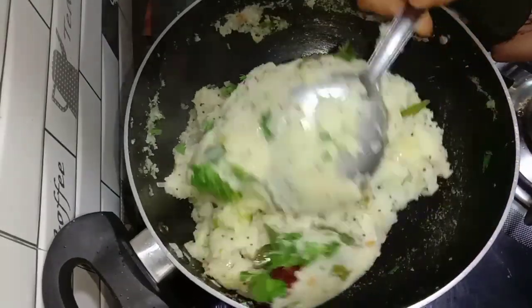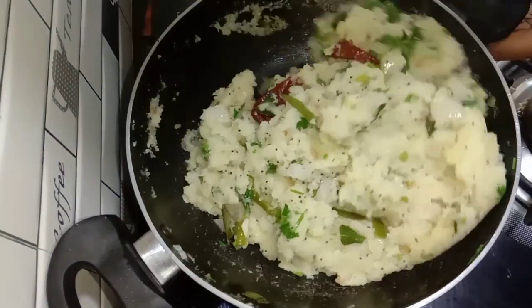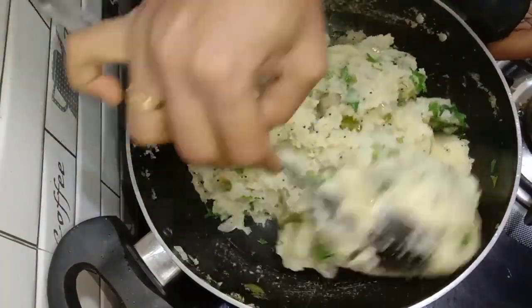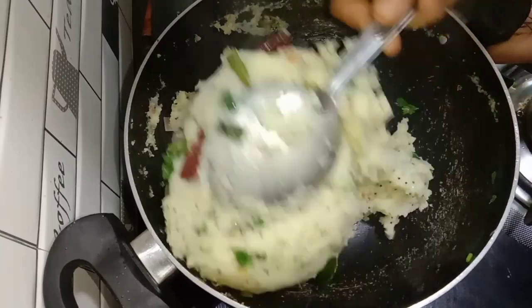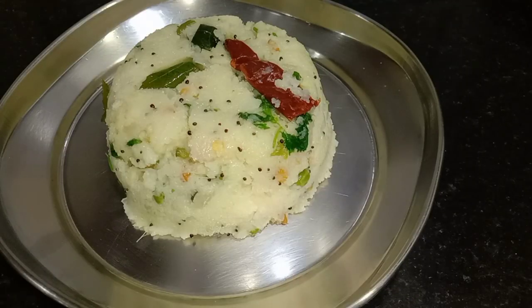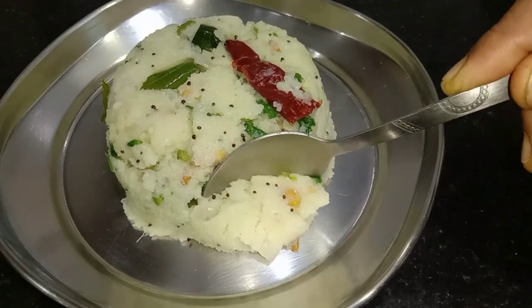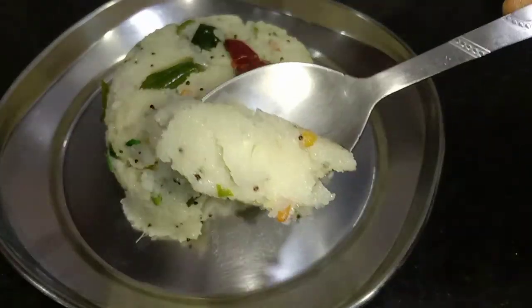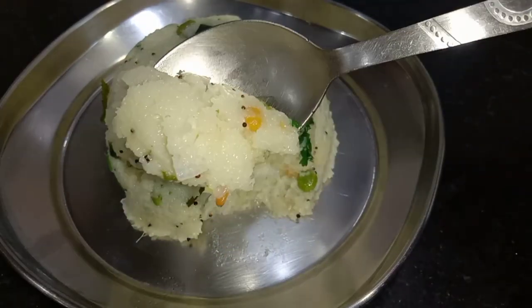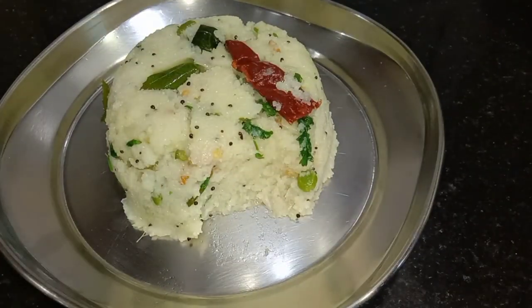Uppitu is ready. Even if you are bored of Uppitu, you can comfortably try this recipe. Do try it. If you liked this recipe, comment in the comment box. Thank you, namaskara, dhanyavada.